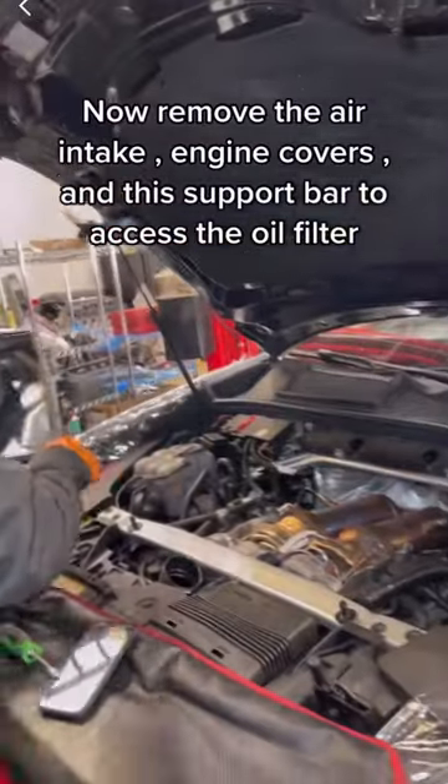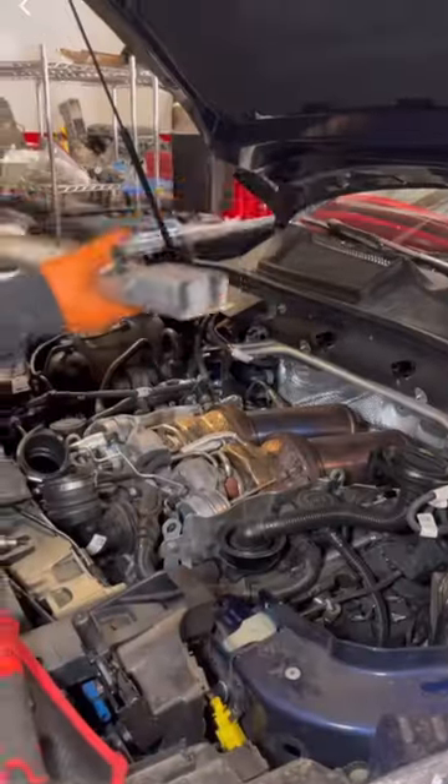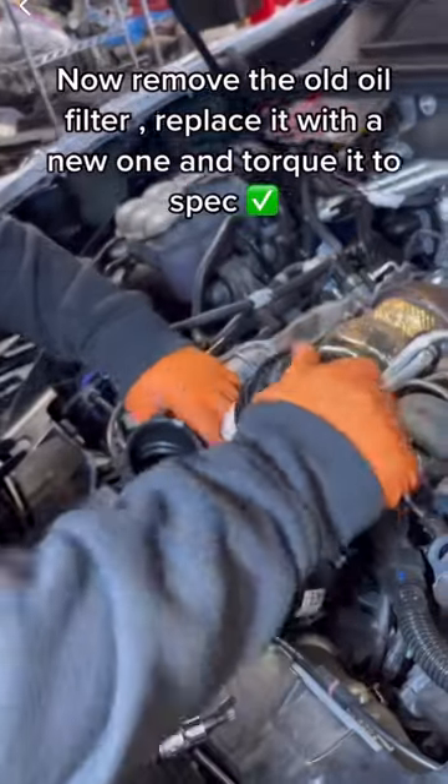Now remove the air intake, engine covers, and this support bar to access the oil filter. Remove the old oil filter, replace it with a new one, and torque it to spec.